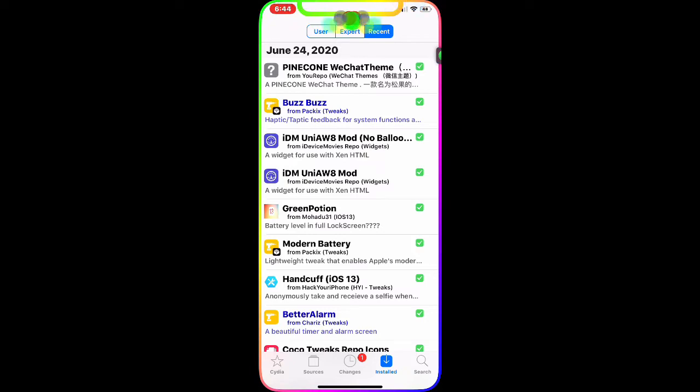Now these are going to be some paid Cydia tweaks, and if you guys don't know how to get paid Cydia tweaks for free, I'm going to put the link in the description below for my video that I made a couple weeks ago. That video will show you guys how to get paid Cydia tweaks for free, so go to that video, follow that method, and then come back to this video and get these tweaks installed on your device for free.